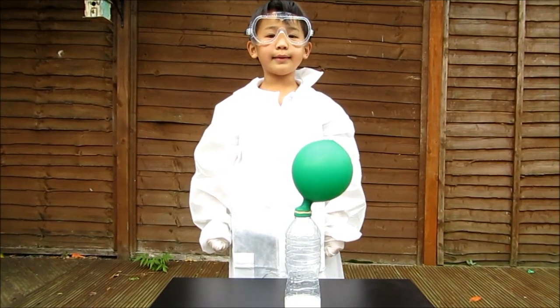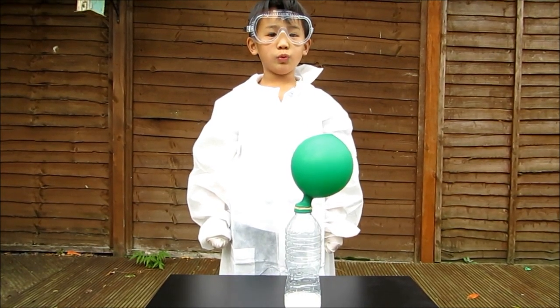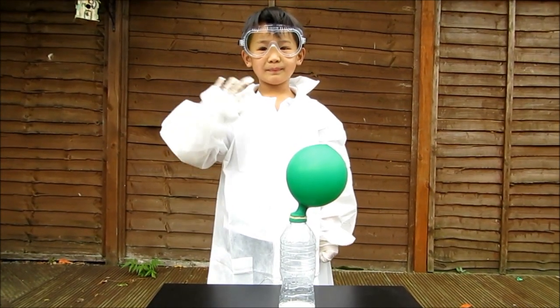When the baking powder and the vinegar mix together, it will release CO2 and inflate the balloon. Bye-bye.